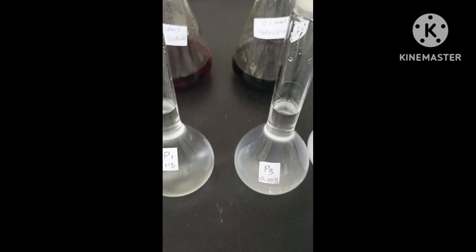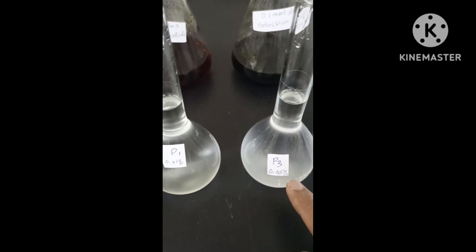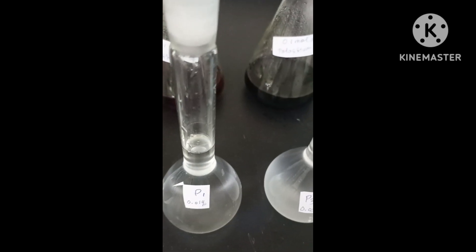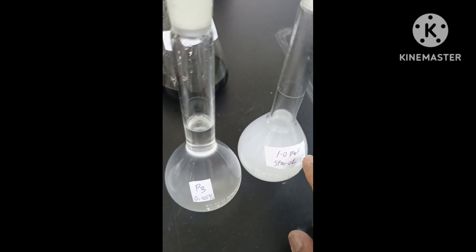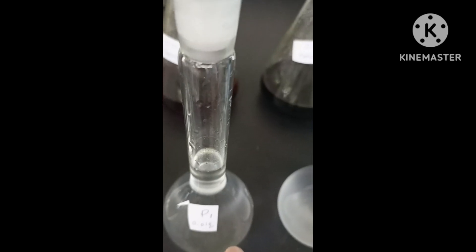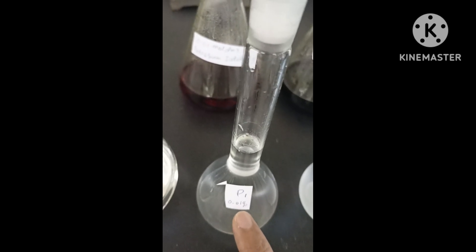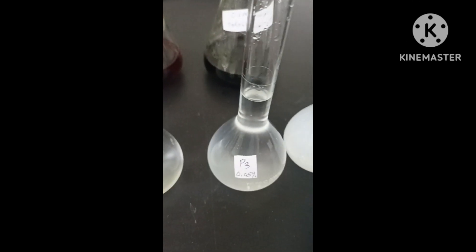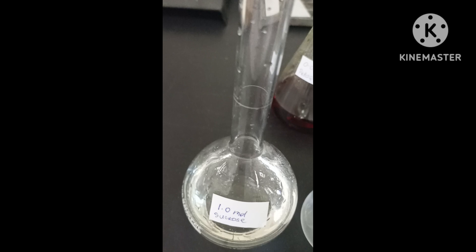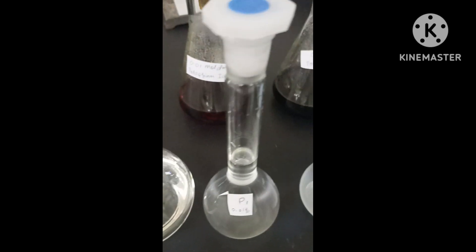I prepared P3 at 0.05 percent — I get 5 ml and add distilled water to make it 0.05 percent. Then for 0.01 percent, I get 1 ml of 0.1 mols and add 99 ml of water, so it becomes 0.01 percent starch. All of this came from the starch solution.